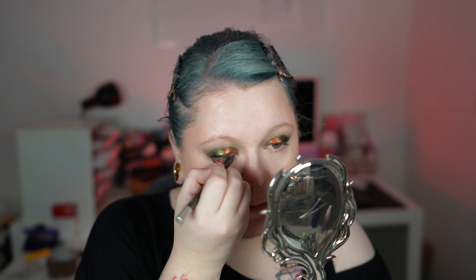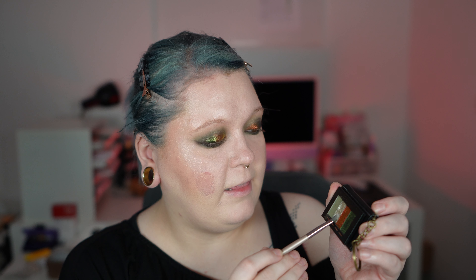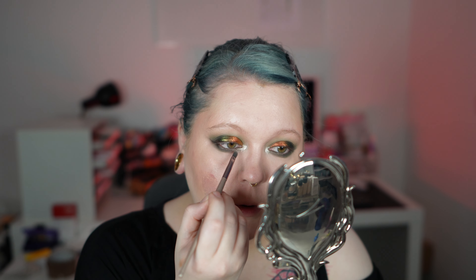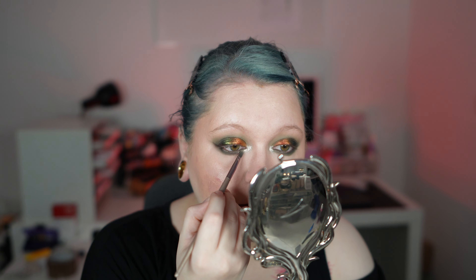I'm also going back with the black cream shade from the Danessa Myricks palette, then going into the Trap Queen shade again and blending it beneath. I'm now going into Silver Snake, which is more crumbly — not as buttery or creamy as the other two — but I apply this on the inner corner, spread whatever is left around the eye, and take a bit on top of the red. This is now the finished look with the Liana palette.